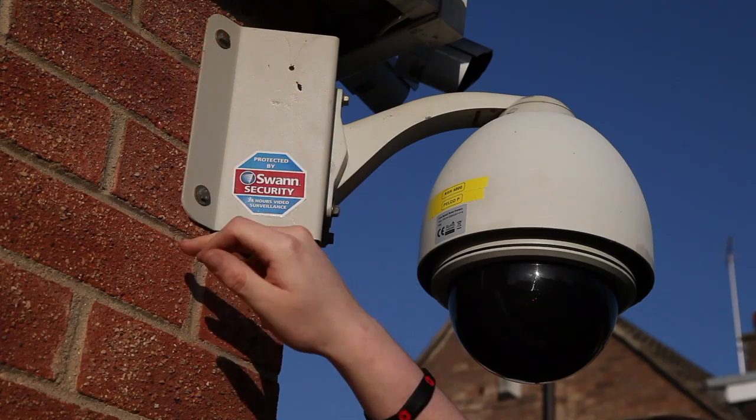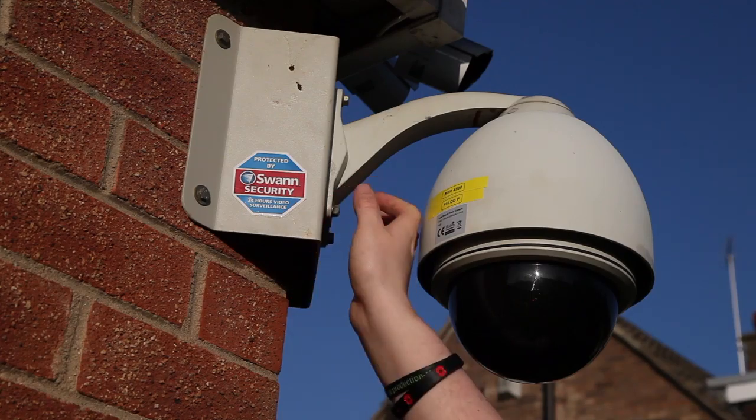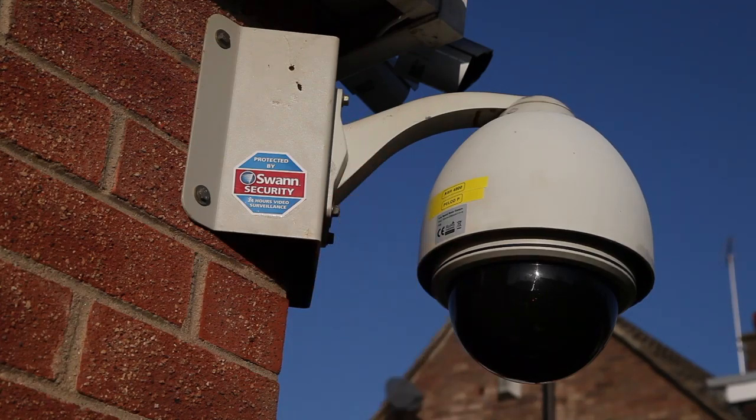As you can see, there's the bracket — it has a swan sticker on it. It's made of steel, it's very heavy, and the bolts are in the wall, very thick.